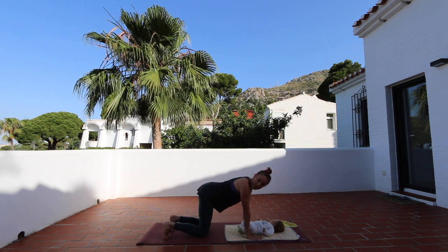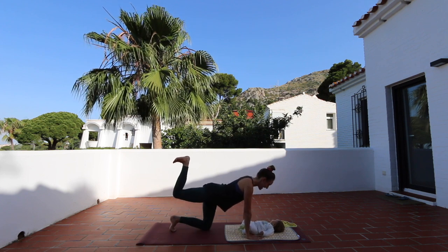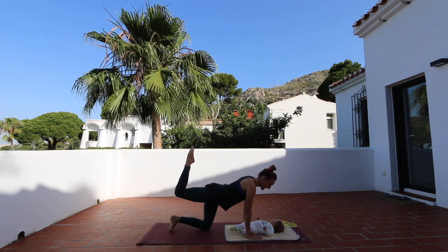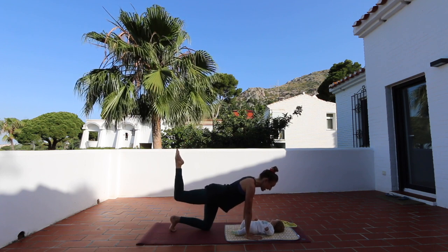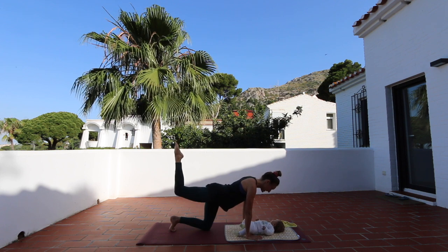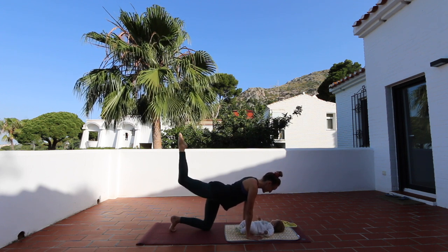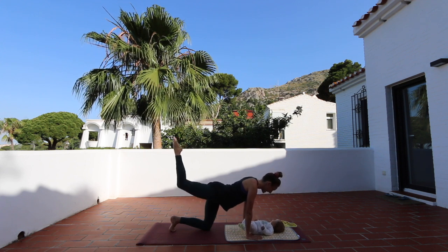We do a little butt workout for mommy here. Lift the right leg up to the sky, point the toes, and keep with little pushes towards the sky — bouncing the right leg up to the sky. Push into the floor. I'll count you through to ten: one, two, three, four, five, six, seven, eight, nine, ten.